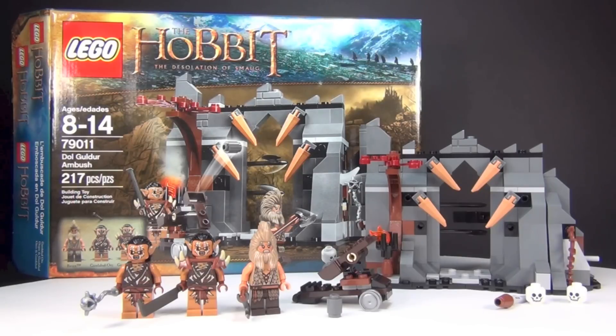Hey guys, Brick Queen here. This is one of the new Hobbit sets, based off the upcoming movie The Desolation of Smaug, which I think is going to be a really cool movie. This one is set number 79011, Dol Guldur Ambush. It has 217 pieces and this set costs only about $20. So let's go ahead and take a closer look.